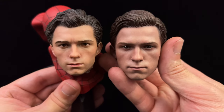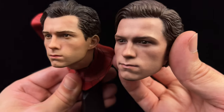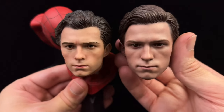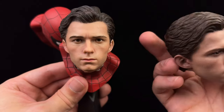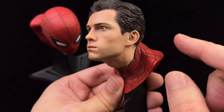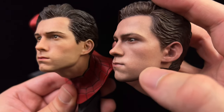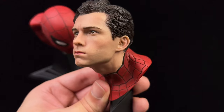In comparison to the Hot Toys sculpt, which I thought was very strong, I give the win to Queen Studios. It is down to personal preference, but I think the expression and the complexion looks slightly more realistic with Queen Studios. I love the sculpt of the hair, and they've actually sculpted in the pores on the skin, versus Hot Toys who went with a simple paint application approach where the sculpt itself is very smooth — the texture is just paint.